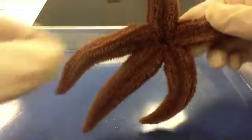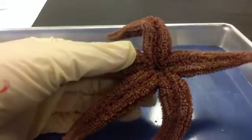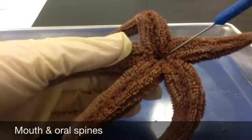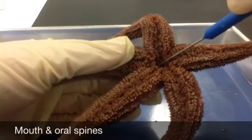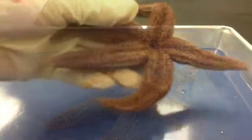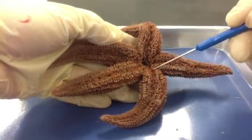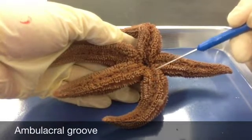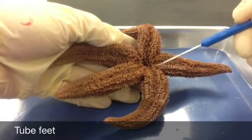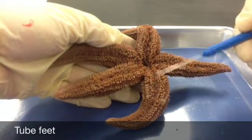Now we're going to turn the sea star over to its ventral or oral surface, which is its underside, and locate the mouth in the center of the central disc, right here. If you look closely, you can find the ring of oral spines surrounding the mouth — they're a little bit tough if you touch them. Another thing to look at is the groove extending down the underside of each arm, called the ambulacral groove. We also have numerous little tube feet, which are part of the water vascular system and help with movement and feeding.